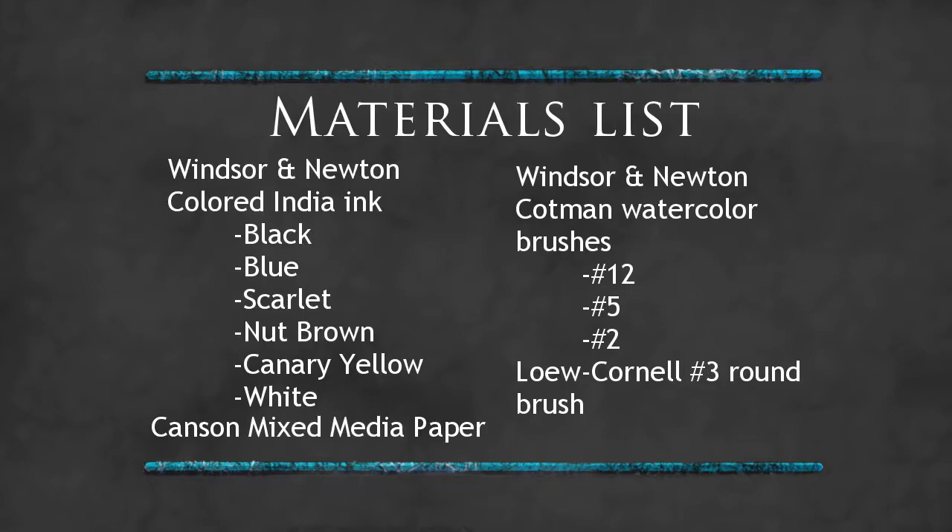Hello and welcome to my materials list. It's basically the same as my last materials list, maybe with a few different colors. Let's get started with this video.